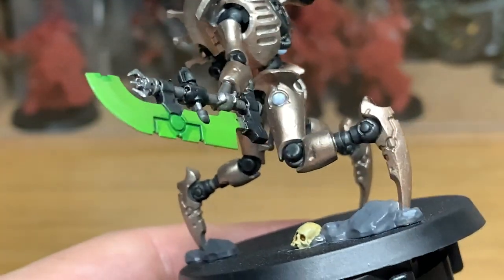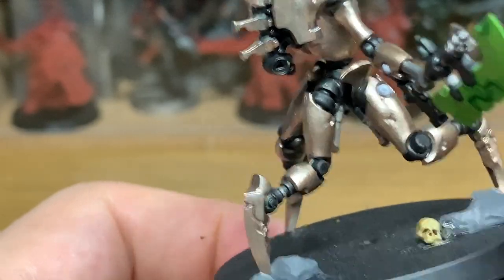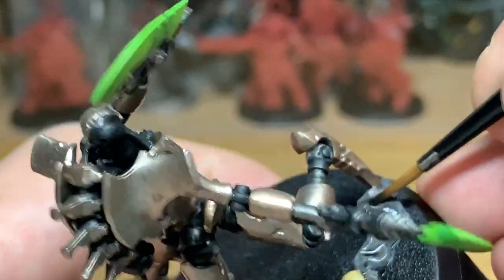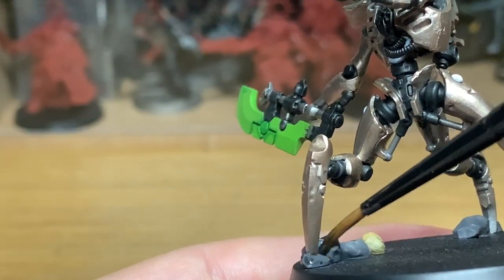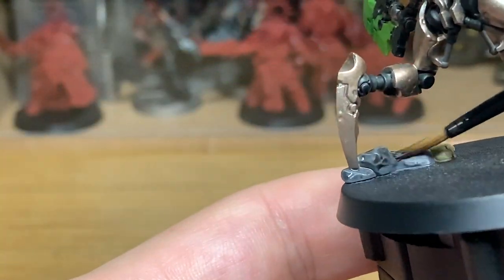Now I'm going to use the normal Nuln Oil, which is the matte effect Nuln Oil, and we're just going to paint over all of these rocks to get into the grooves and give us the detail on them.